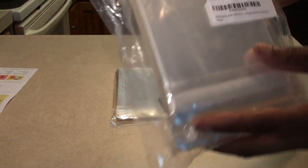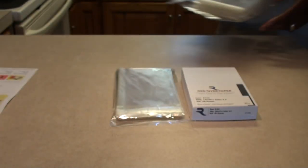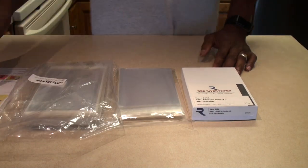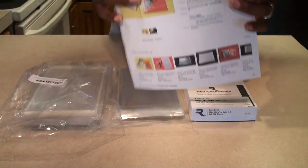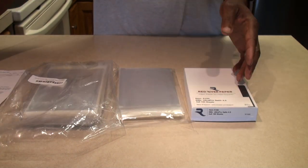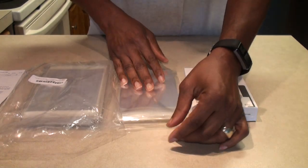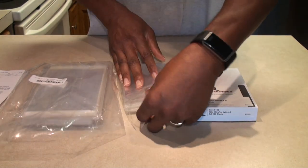I decided to go with these because they had a lot of options. Let me show you the bag here and the code on it. There are 300 bags in this order — I did not need that many — but once you do the pricing back and forth you end up in the same place. Just wanted to show you these real quick.